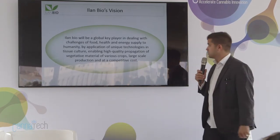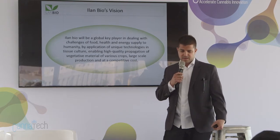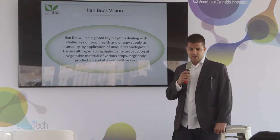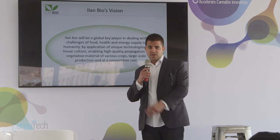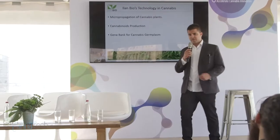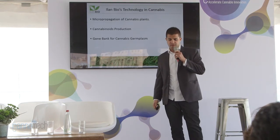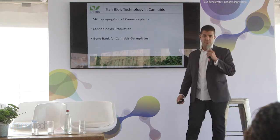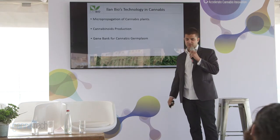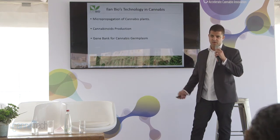Our global key is dealing with the challenges of food, health, and energy to supply humanity through the application of our unique technology. Tissue culture enables high-quality propagation and cleaner, healthier plants for medicinal use and for regular products as well. We are also researching a different system to harvest cannabinoids directly from the bioreactor, in collaboration with the Volcani Center. We are starting that research in the coming months, so we could propagate cannabinoids in the bioreactor and harvest them without leaving the laboratory.